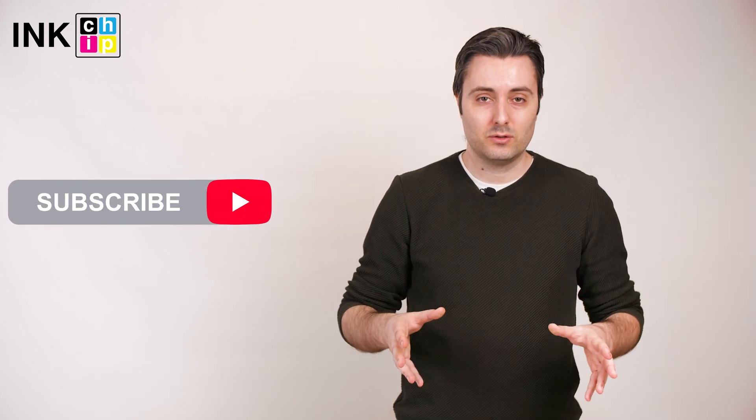That's all! Thank you for watching the video. You can find more manuals on the InkChip YouTube channel. Don't forget to subscribe! Bye!